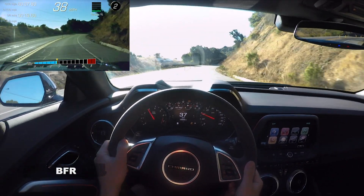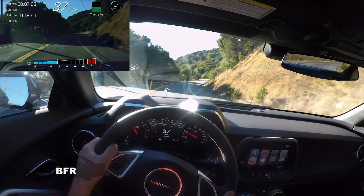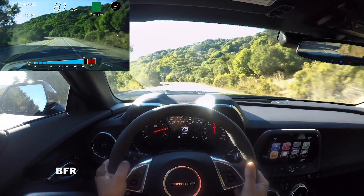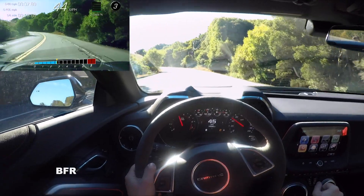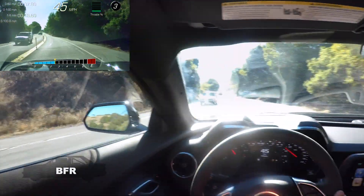We're in second at 3000 RPM. Let's do a little pull here. ABS works great — we activated it a little bit, I'm sure. Maybe our telemetry will show us that.